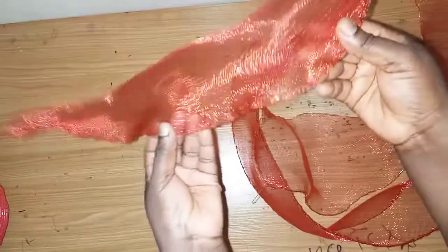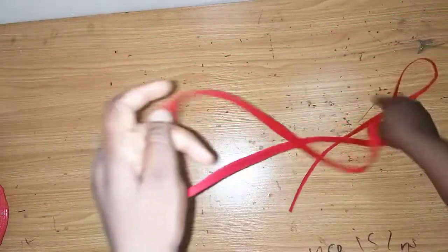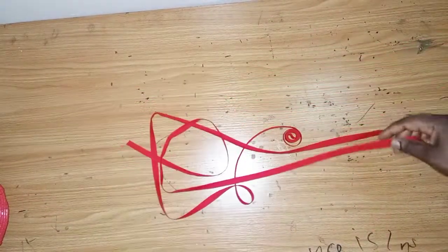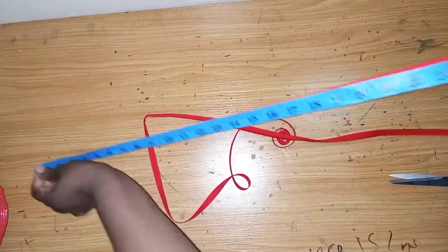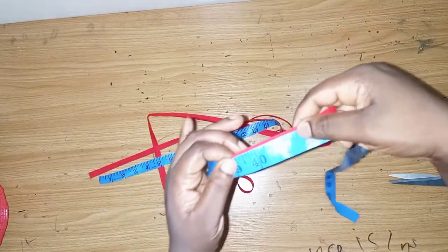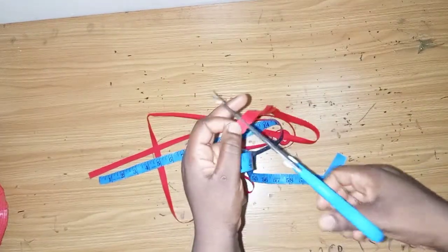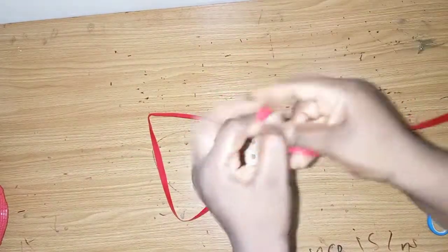This is the bias tape — you can get this at the millinery material store. You cut the size that you want. The first one we are going to cut out is 39 inches. I'll just add a few more inches to it in case there's excess. I'll cut another one the same way.